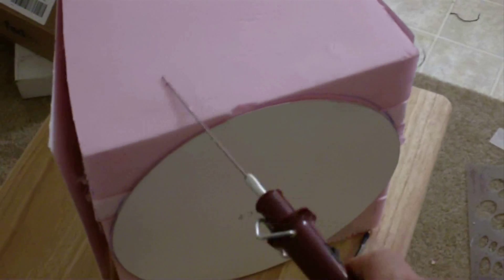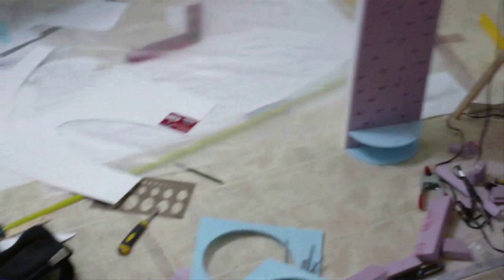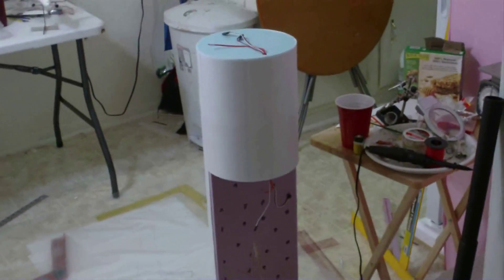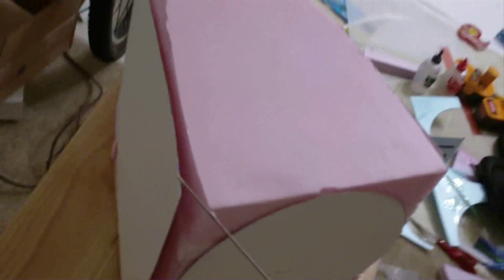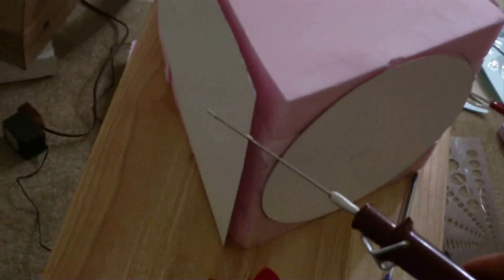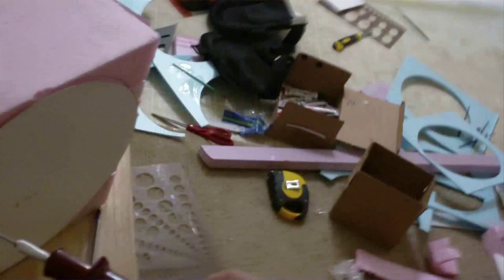So that the nose section matches the fuselage. That's the next step — there's going to be a whole lot of hot wiring going on. I'm going to put it in a little bit.